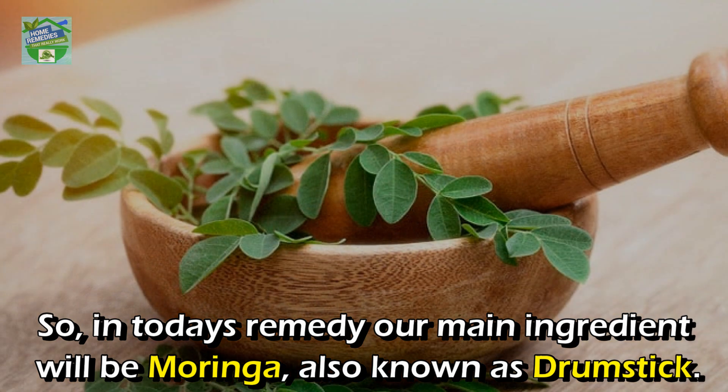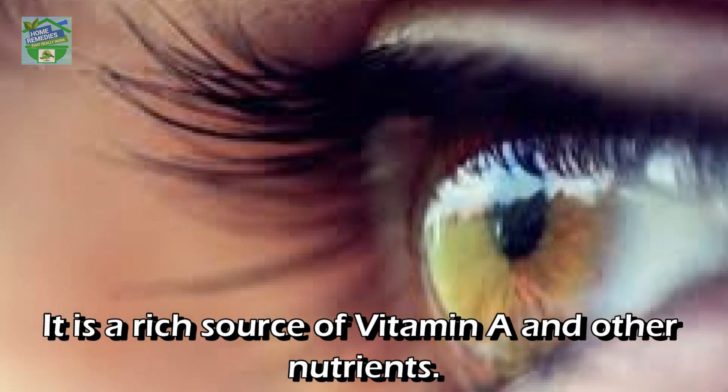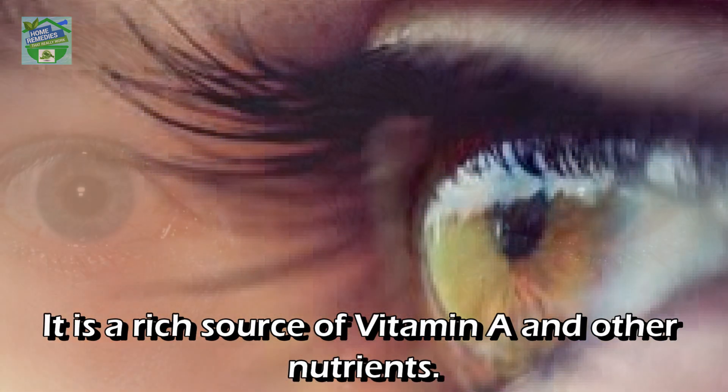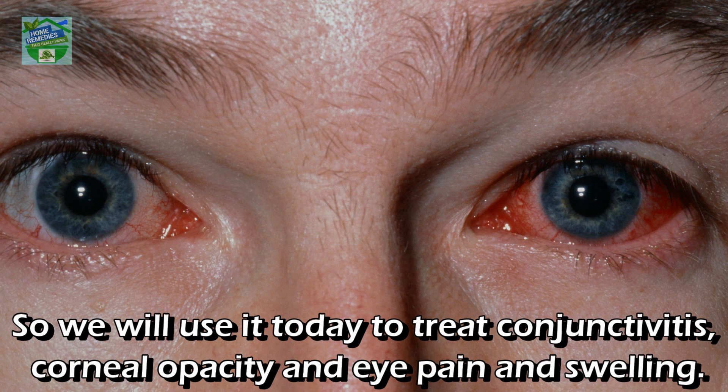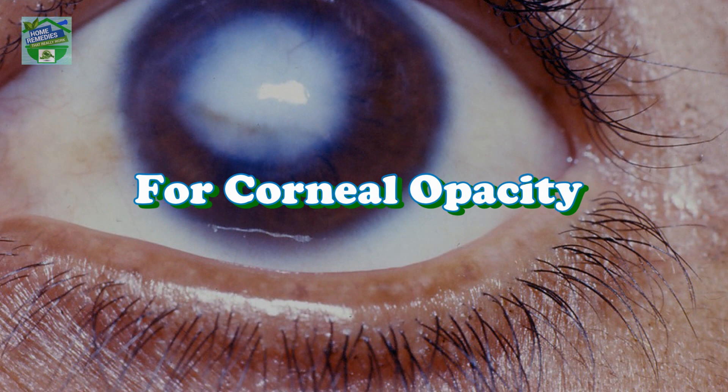In today's remedy, our main ingredient will be moringa, also known as drumstick. Moringa and its leaves are commonly used as a vegetable in different parts of the world. It is a rich source of vitamin A and other nutrients. We will use it today to treat conjunctivitis, corneal opacity, and eye pain and swelling. I will share three remedies separately.